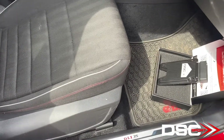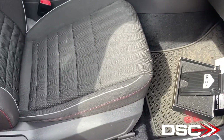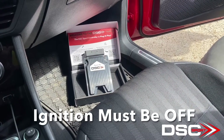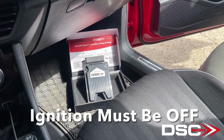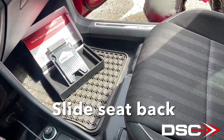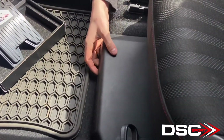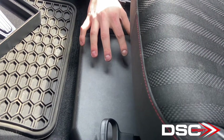For these vehicles, the stock controller is located directly under the front passenger side seat. We want to make sure that the ignition is turned off — we don't want to disconnect anything while the ignition is still on. Note that the seat does not have to come out for the installation. With these cars, we took the clips out of the cover for demonstration purposes.